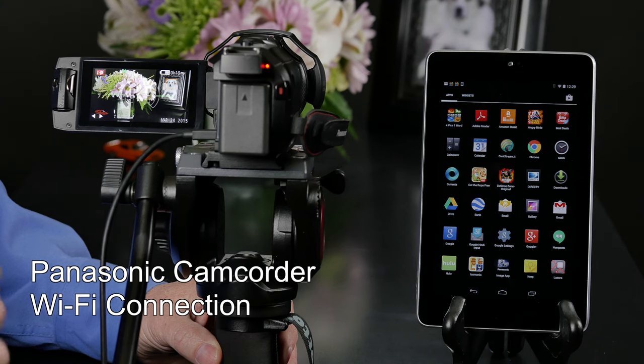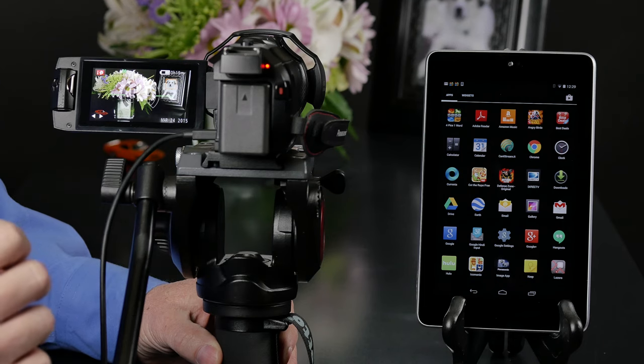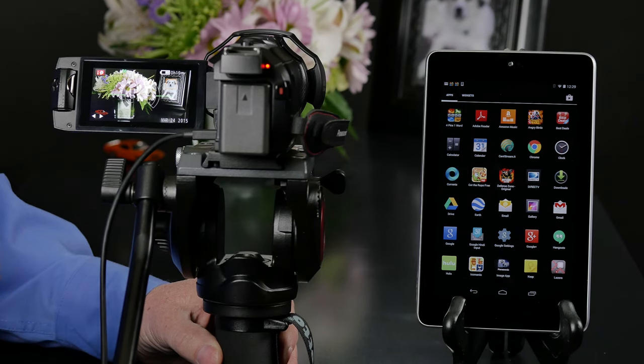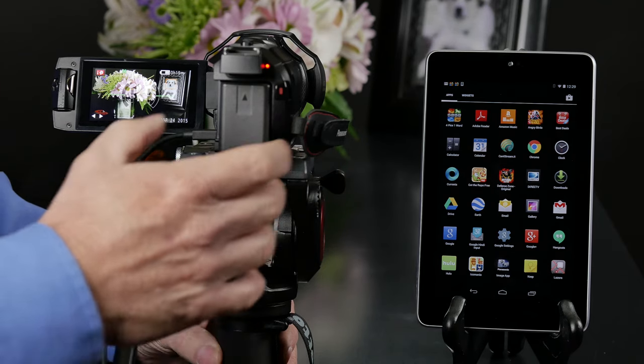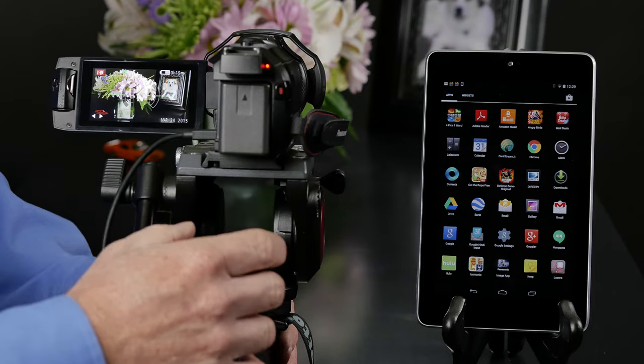Another great option on select Panasonic camcorders in 2015 is the Wi-Fi functionality. This allows you to do all sorts of things with the camcorder, but to utilize these advanced features, we'll first want to connect it to an external device, either your smartphone or your tablet.